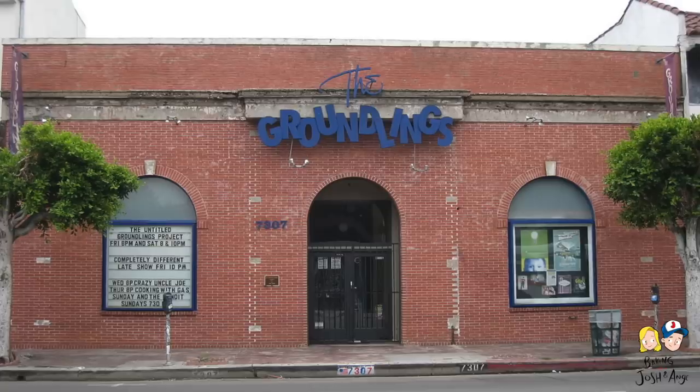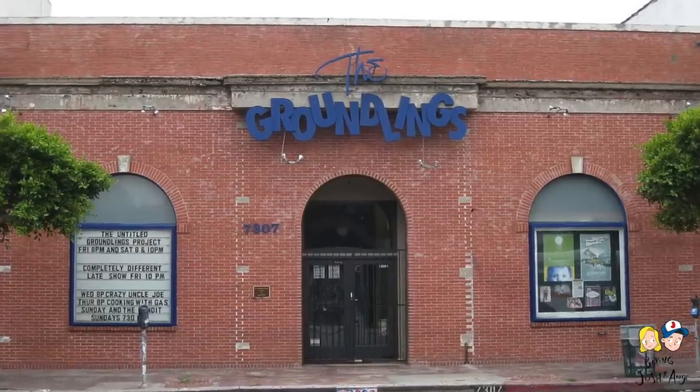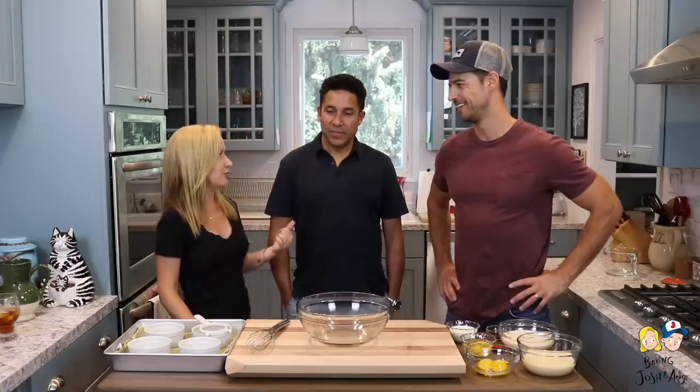Oscar and I met at the Groundlings Theater — almost 20 years ago. And then we went on to do a sketch show with a group of people called Hot Towel. We found footage of Hot Towel! No you did not!